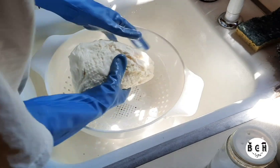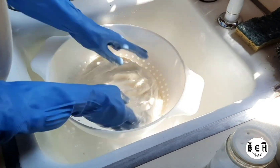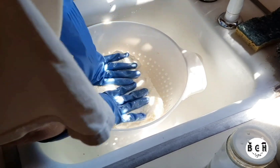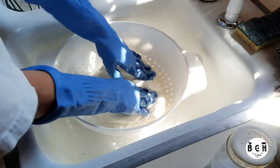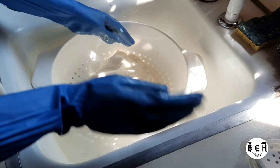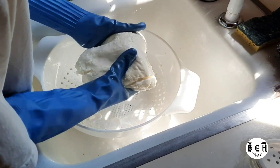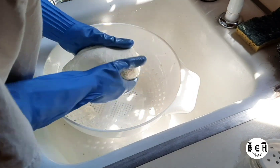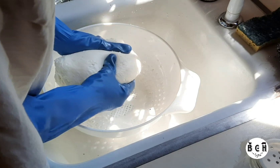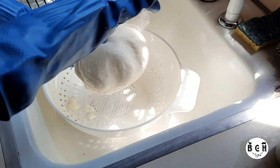I just eyeball the salt because there's really no set amount. Sometimes I have to salt my pizza because the cheese is not quite salty enough. You don't really taste the salt in the cheese anyway.